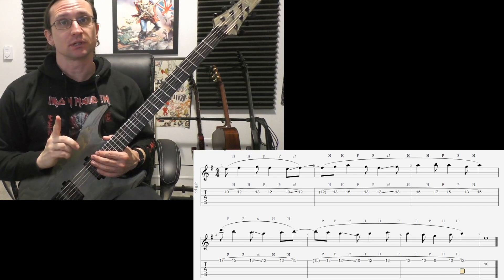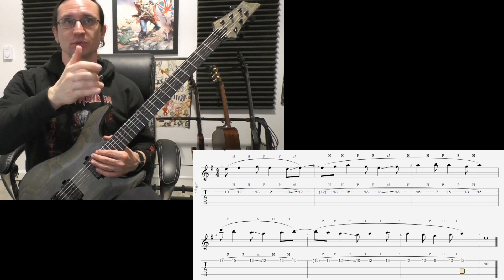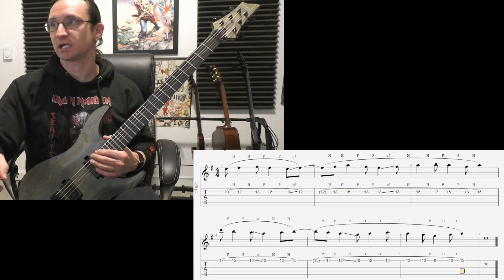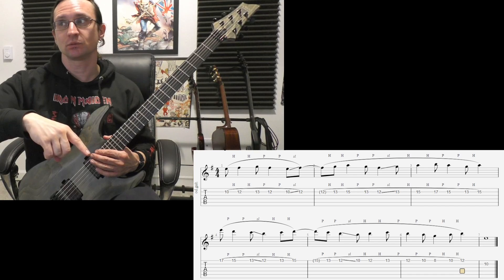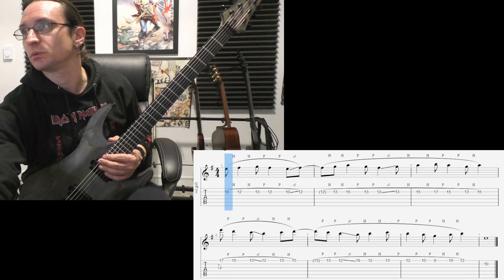So here we go — count of four. Basically everything's going between an 8th note and a quarter note over and over again. And we only pick when we change strings. So we'll pick this note, we'll pick this note, and the last one. There we go.